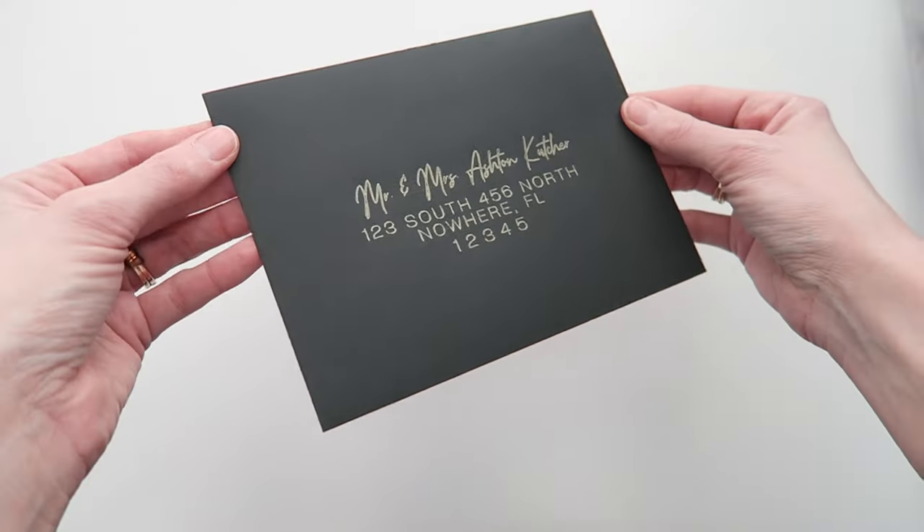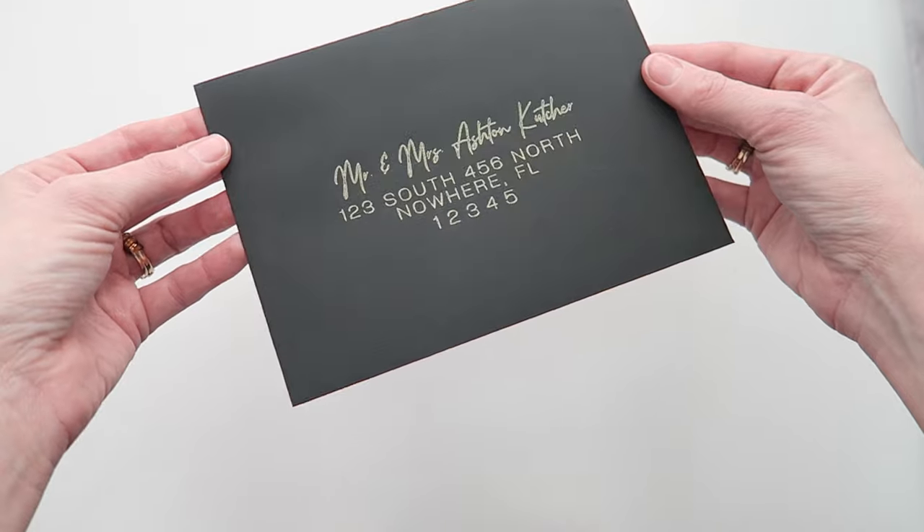Hi, welcome back to my channel. I'm Nikki and I'm your wedding DIY guru and I'm going to be teaching you how to address your envelopes using a Cricut.